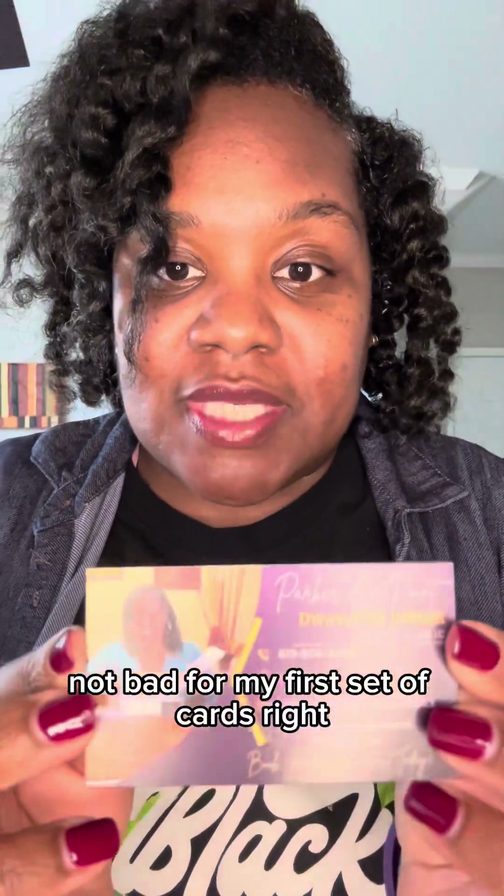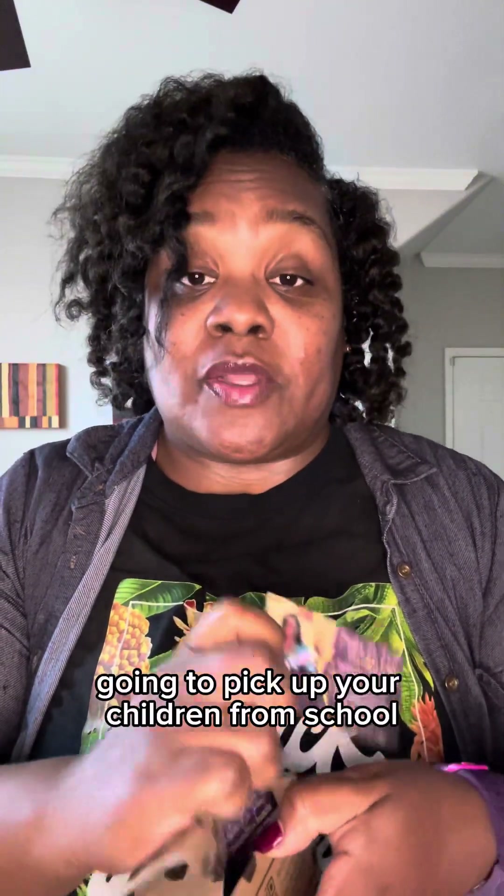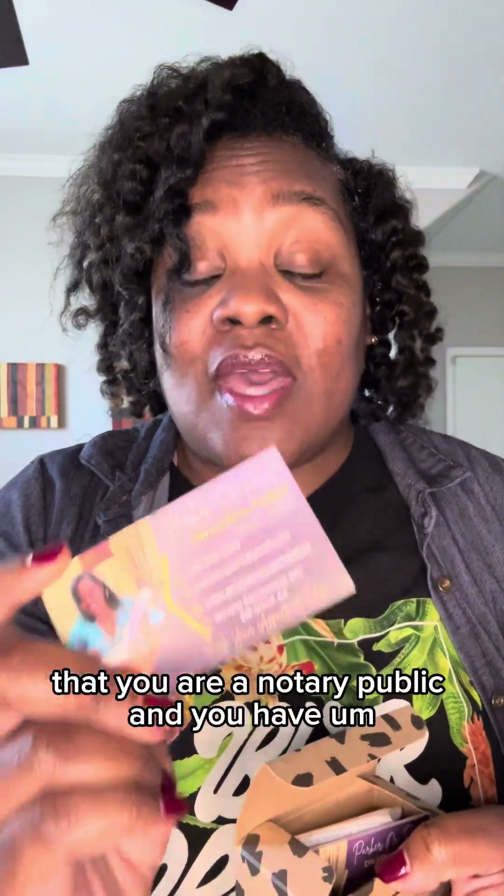Not bad for my first set of cards, right? Business cards are very important to have because this is a way for you to market your business, market yourself, and market your services. Especially if you go to different networking events, or even if you're just walking around the neighborhood, going to a grocery store, picking up your children from school — anywhere — you want to have your business cards handy because that's how you get the word out that you are a notary public and you offer notary services.